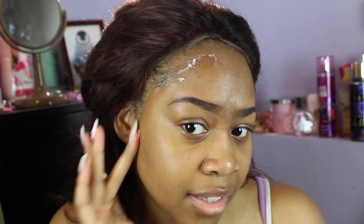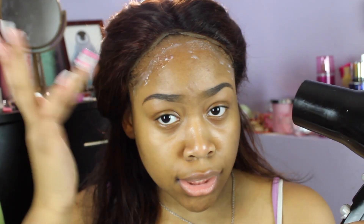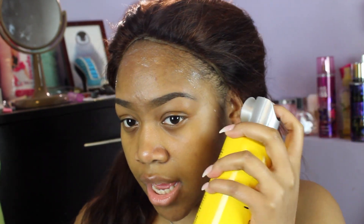I'm going to use got2b Glued styling gel — the sticking gel first — and I'm just going to put this over my hairline. Then I'm going to blow dry it, and after that I'm going to get their freeze spray and spray it, then blow dry again. I'm going to blow dry this and wait until it gets tacky, then spray it on. It got tacky pretty quick — quicker than usual because I'm not putting a lot there, but if you want to put more you can.